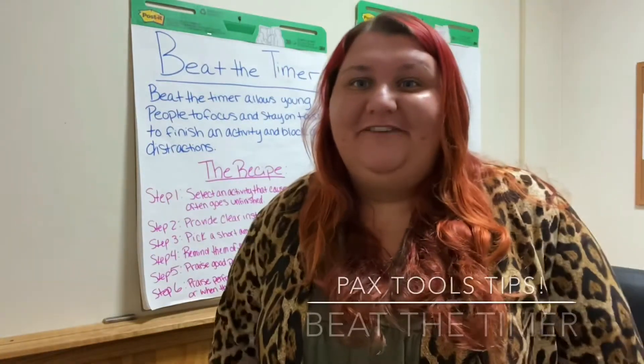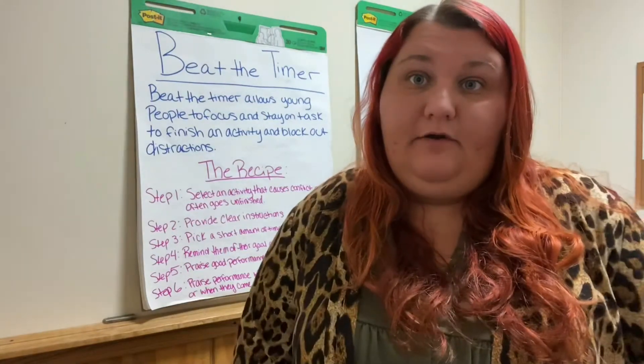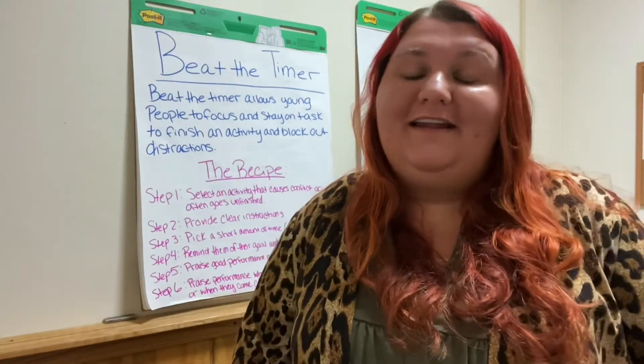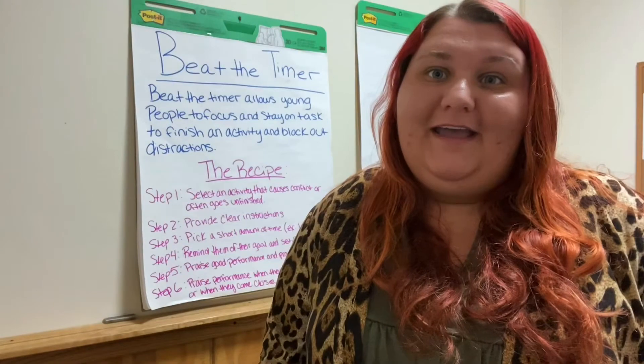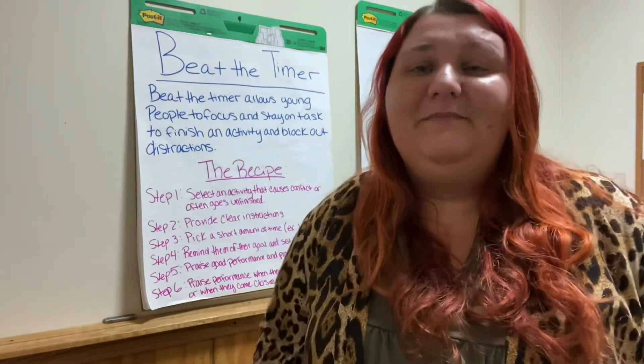Hi everybody, this is Jenna from Casa Trinity. We understand that things are a little stressful right now with everything that's going on, so we just wanted to fill you guys in on a few tips and tricks from our PAX Tools program to help make your day go by a little bit more smooth. Today I will talk about Beat the Timer.